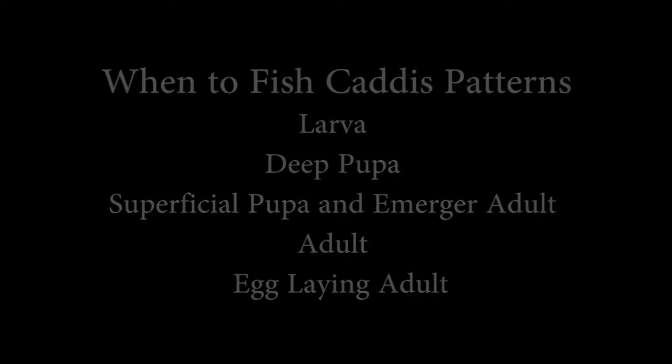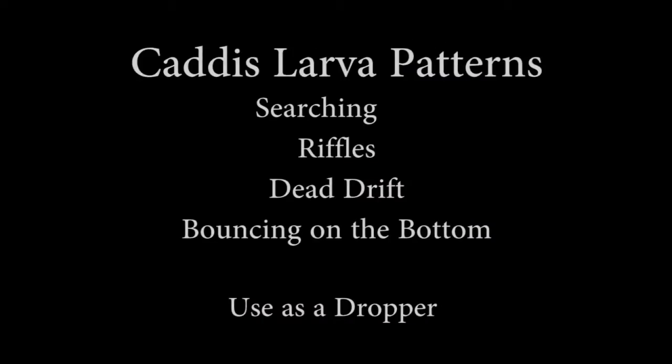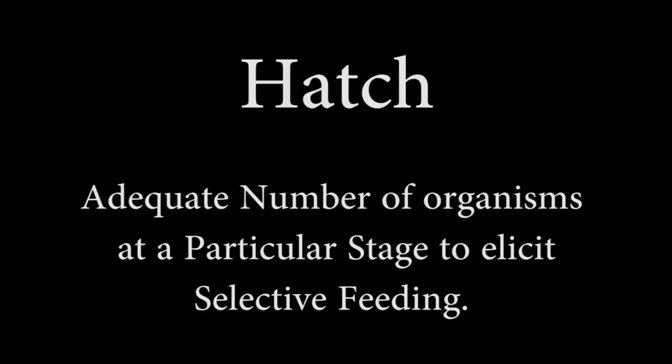Now that we've tied all these caddis patterns, let's learn when to fish them. Other than during behavioral drift, caddis larvae are usually taken opportunistically by fish. The deep pupa, superficial pupa, and emerging adult will usually be fished during a hatch, so let's define a hatch. While technically a hatchling is the stage after the egg, I define a hatch in a far more general sense: anytime there's an adequate number of organisms at a particular stage to elicit selective feeding. So a hatch may be an emergence, a spinner fall, or even a swarm of flying ants on the surface.